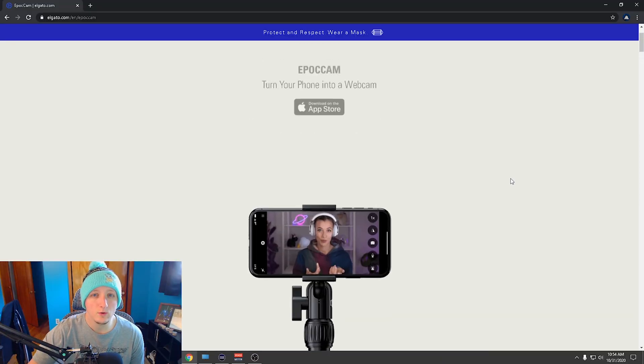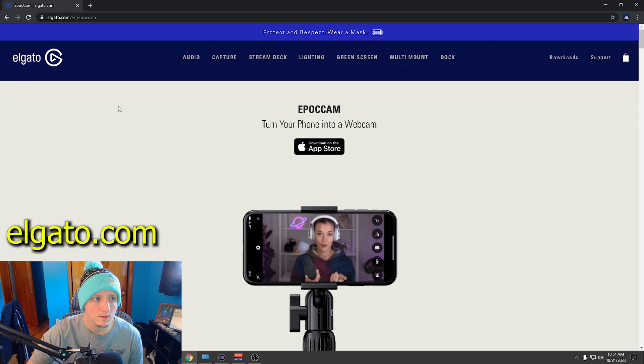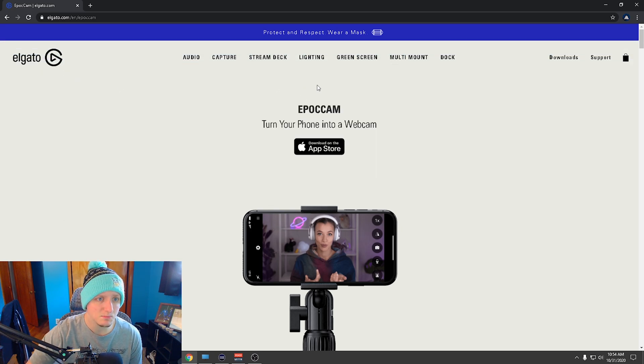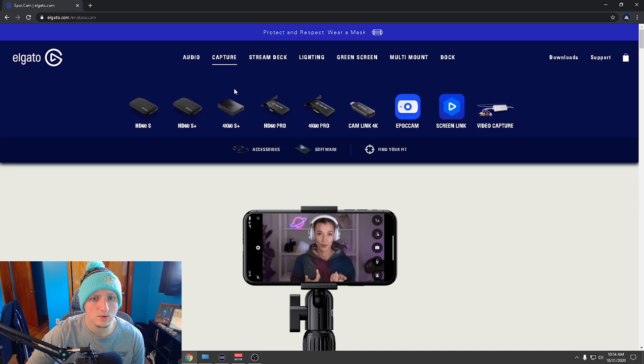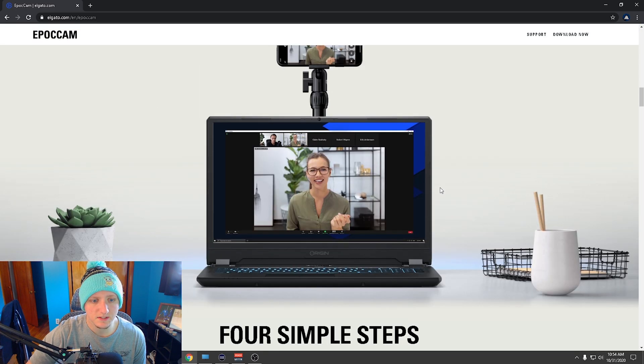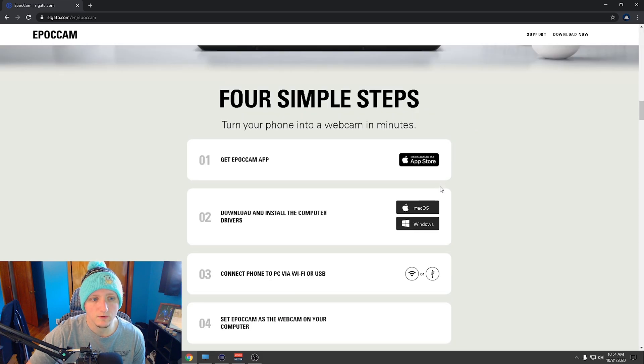iPhone cameras have pretty decent quality. Right now you're seeing my Logitech webcam, not my phone. They make this super easy — it's only four simple steps. We're going to go through that right now. Head over to the Logitech website; it's currently on the main page, but if it's not there anymore, go to Capture and then EpochCam.